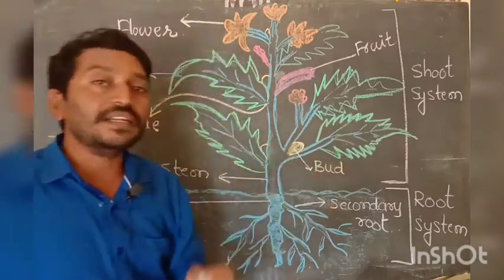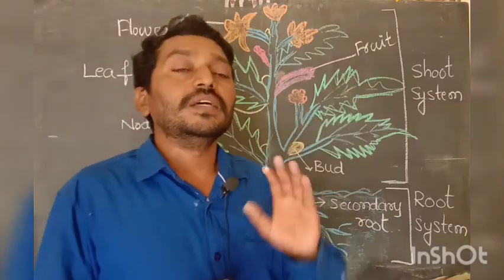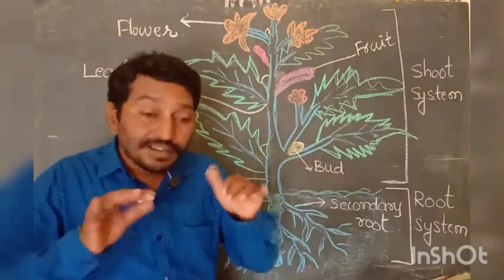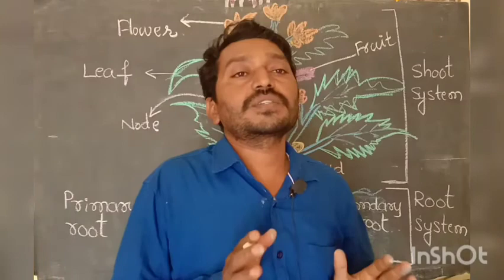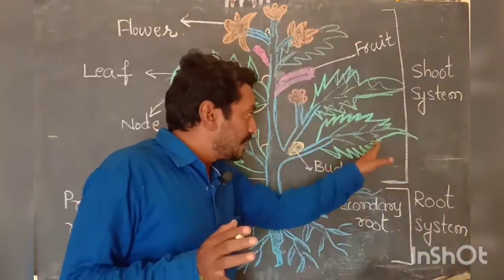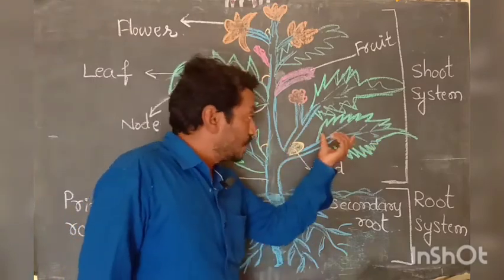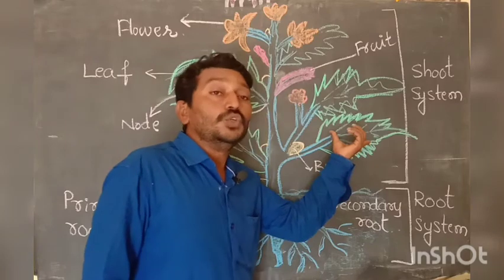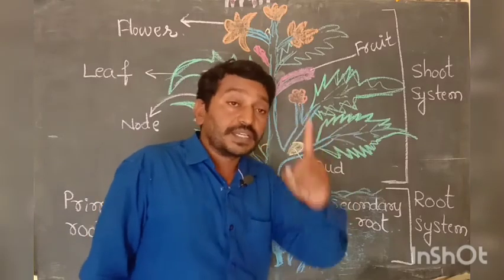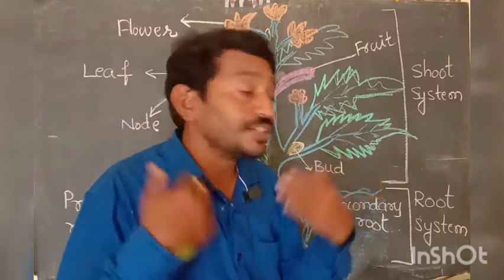The leaf is green in color because it has chlorophyll. Chlorophyll is a coloring matter which gives the green color to the leaves. The green leaf is also called the kitchen of the plant, and it plays a very important role in photosynthesis as well as in the respiration process.